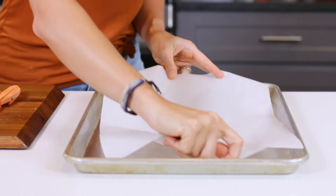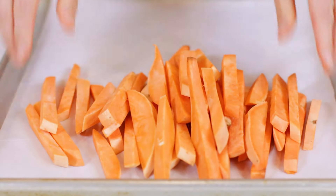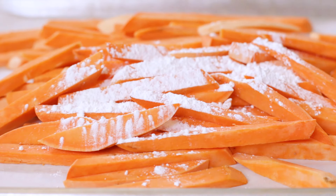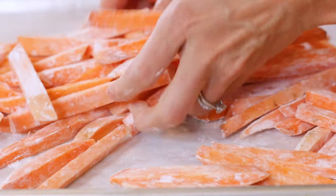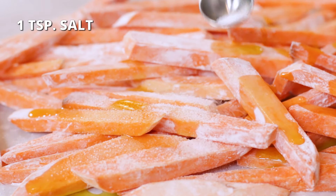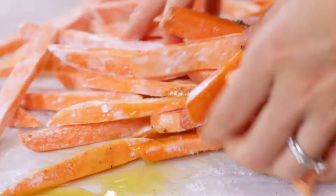Place a piece of parchment paper on it that covers the entirety of the pan. Add the sliced potatoes to the lined sheet pan. Sprinkle one tablespoon of cornstarch, or tapioca starch, over all of the fries and toss until well coated. Drizzle two tablespoons of oil over all of the potatoes. Sprinkle with one teaspoon of salt to taste and 1/4 teaspoon of black pepper. Toss to combine.